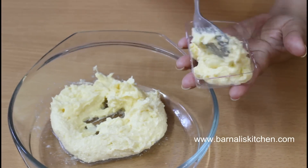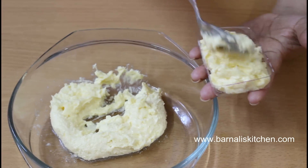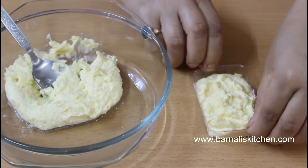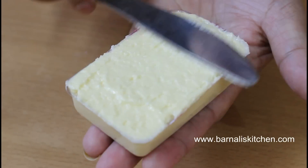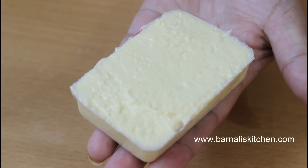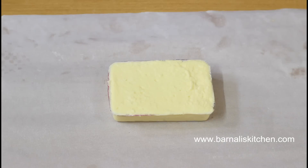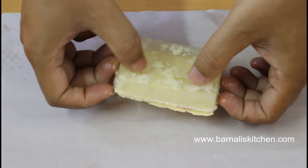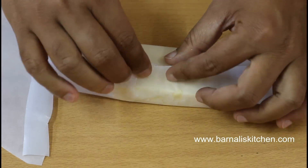Now you can use this homemade butter in your cooking. You can keep it in a bowl in your refrigerator, or if you want to keep it safe you can use a square-shaped mold. Just make it even using a butter knife, then keep it in the refrigerator for at least 1 or 2 hours. After that, the butter has completely set and you can remove it from the bowl and wrap it using parchment paper.